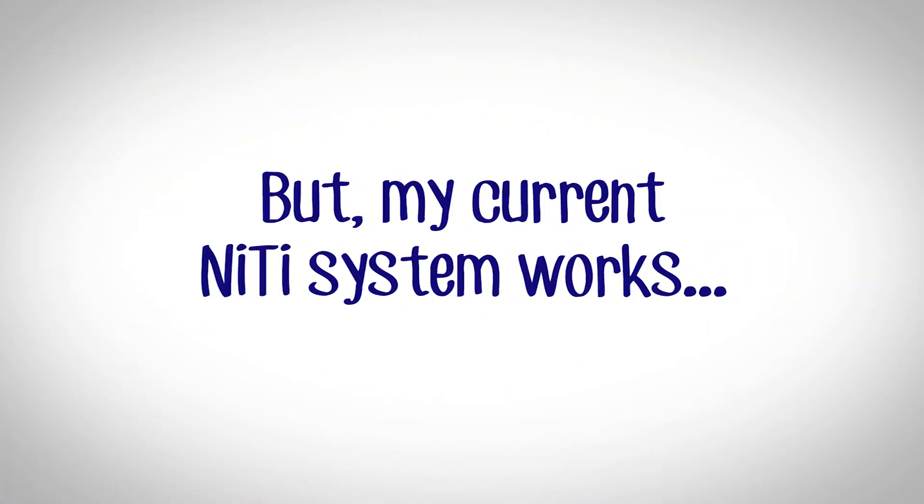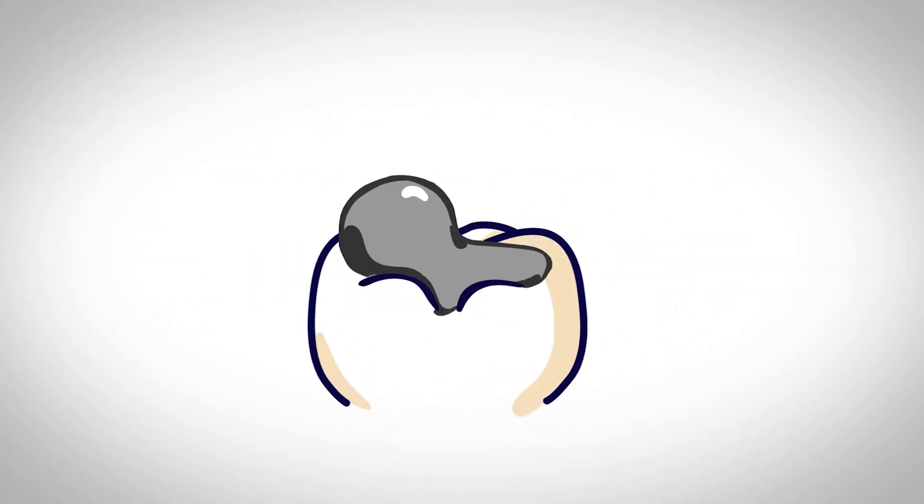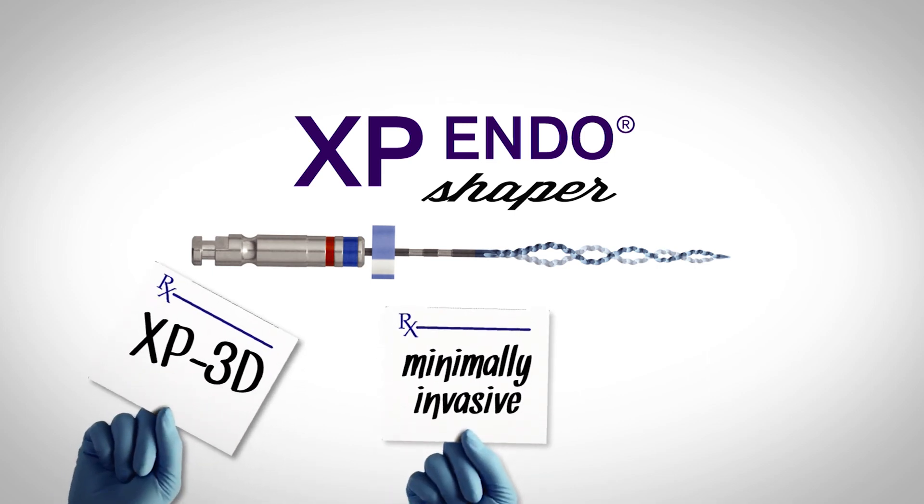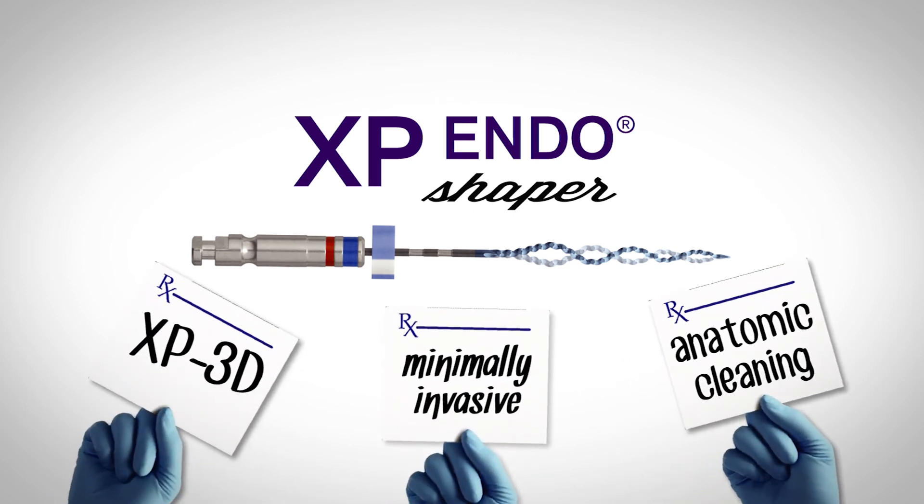You may say, but my current NiTi system works. Well, so does Amalgam. It's time to start thinking about making the move to minimally invasive anatomical instrumentation.